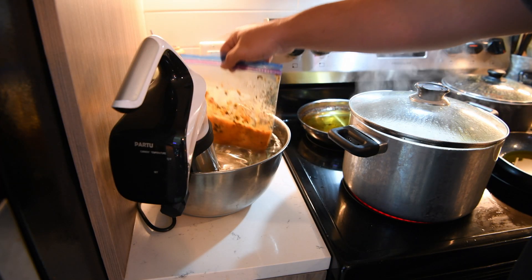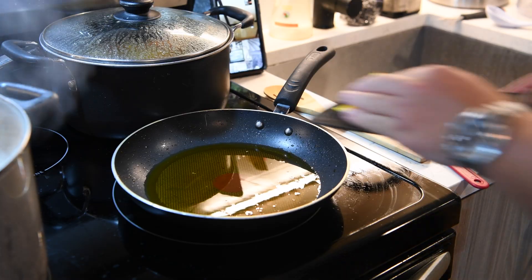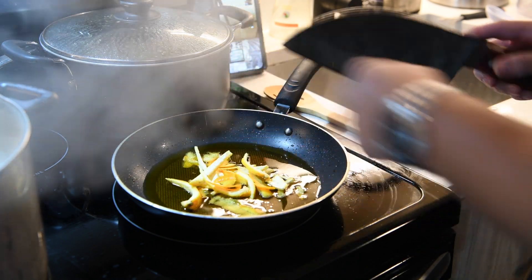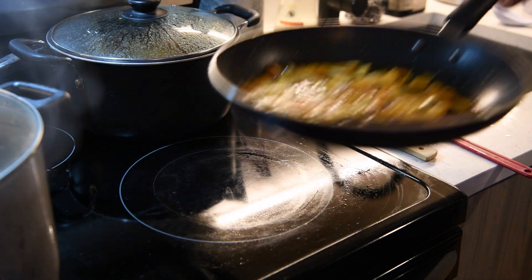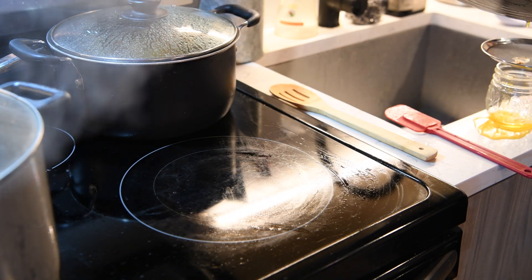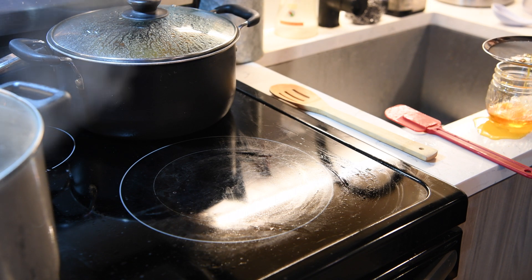Now it's time to cool the sous vide gator tail down before slicing. For the aroma oil I'm using the gator sausage oil and infusing it with orange oil from the skin. When you're transferring the oil from the pan into a jar, don't forget to spill everywhere when you're straining.